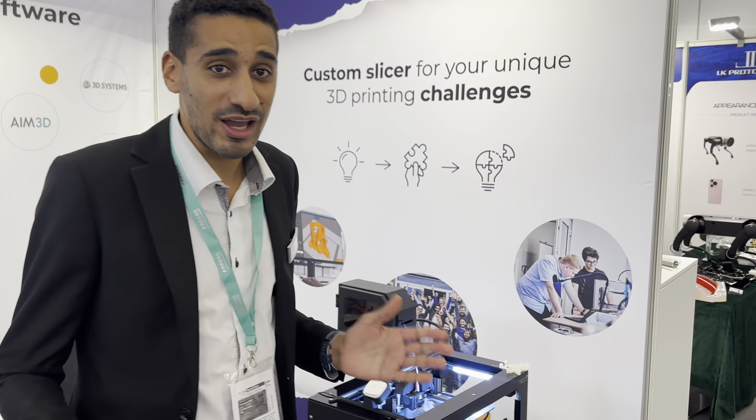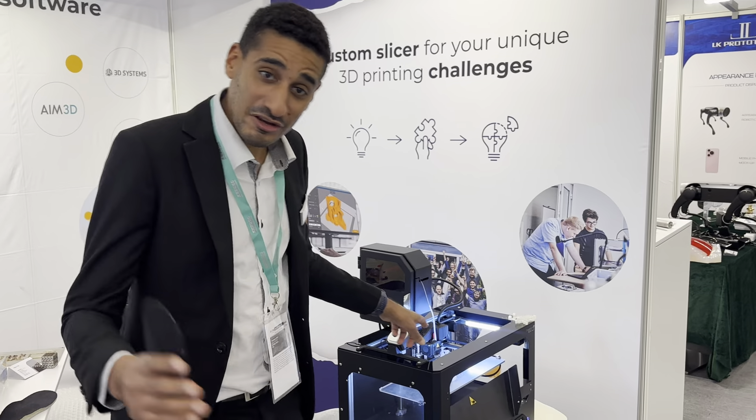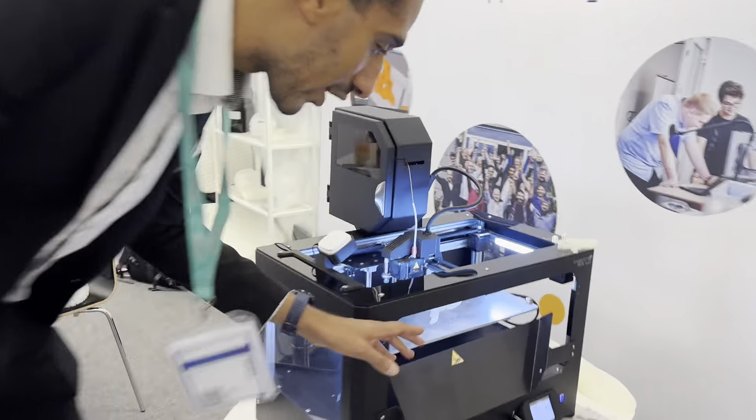Hello, we're at Formnext showing our latest development. We have a software automatic extraction feature — come closer, we're going to extract that fish.